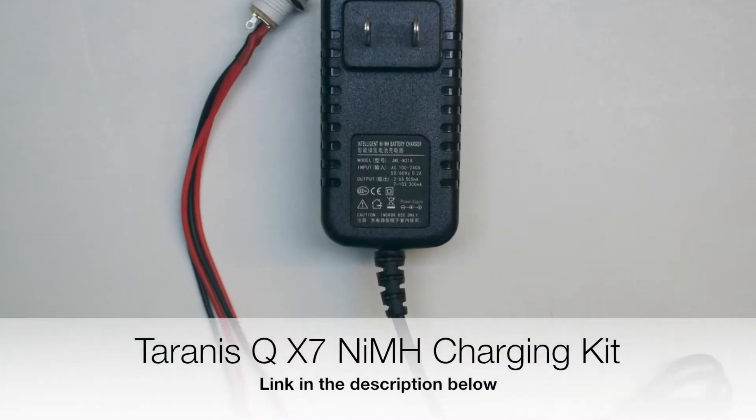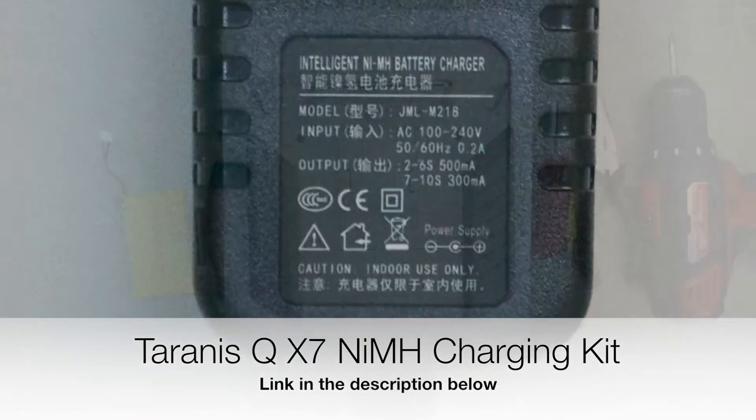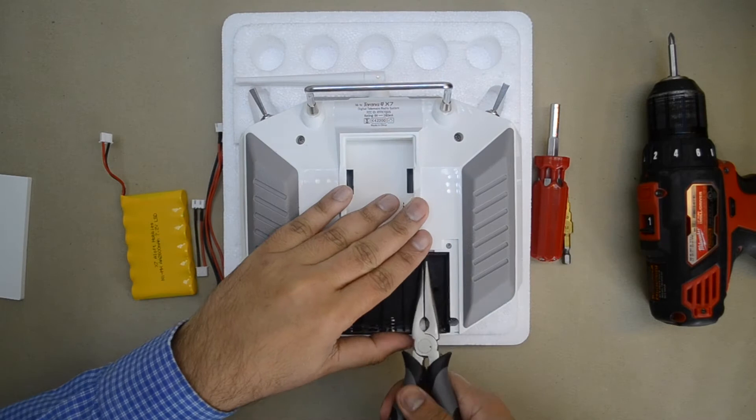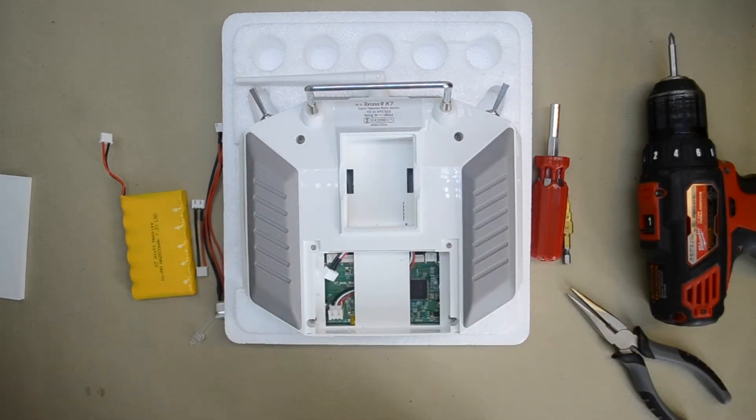Welcome to another video from RCDIY.ca. Today we are going to take a look at installing the Taranis QX7 NIMH Charging Kit from Aloft Hobbies.